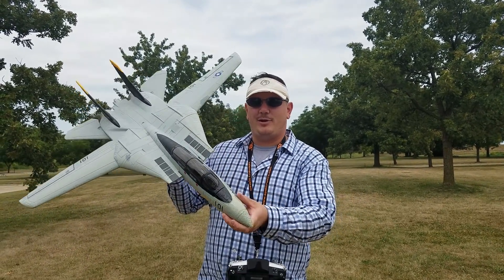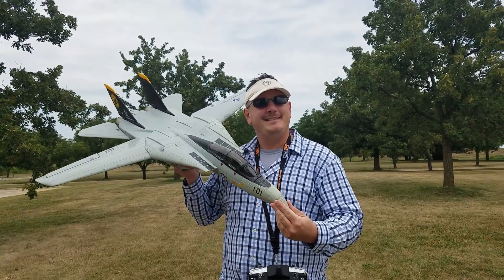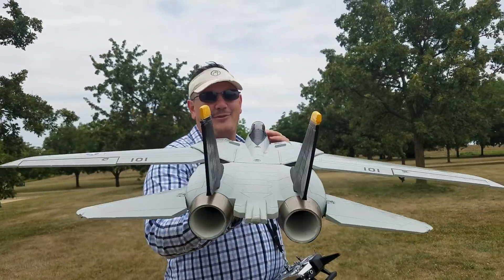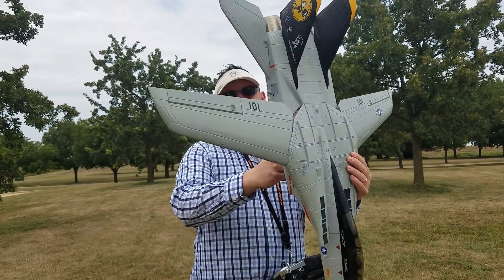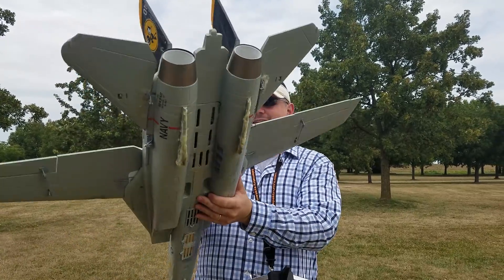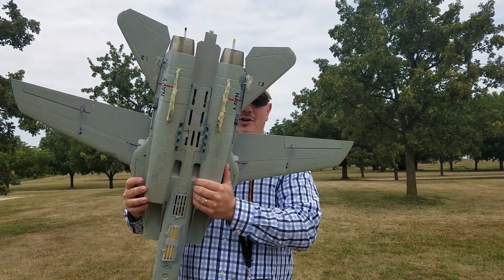If you're stupid enough to buy this for $300, I have some things I want to sell you. I got it for cheap. It is a cheap plane. It is really fun. It is not worth $300. Be prepared to be frustrated if you buy this for $300.